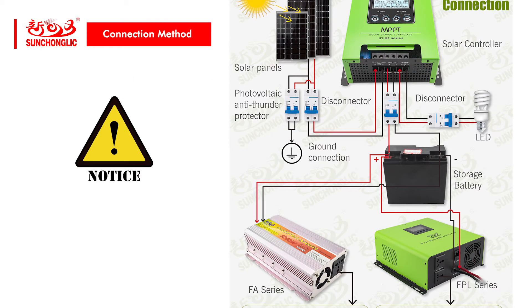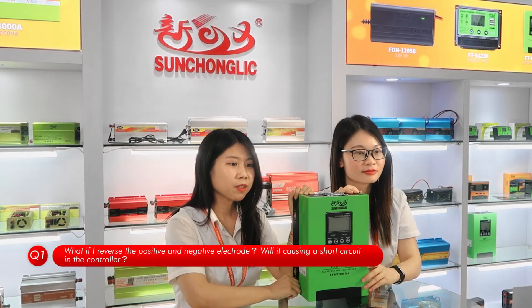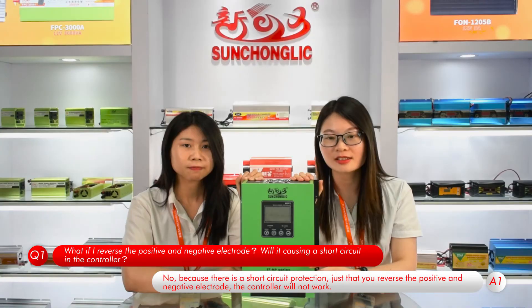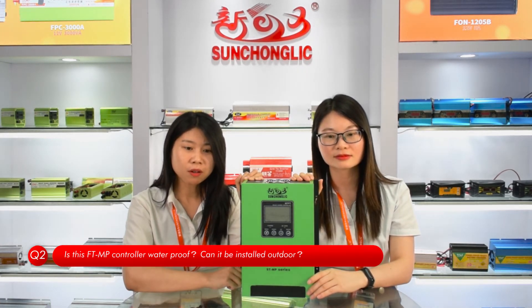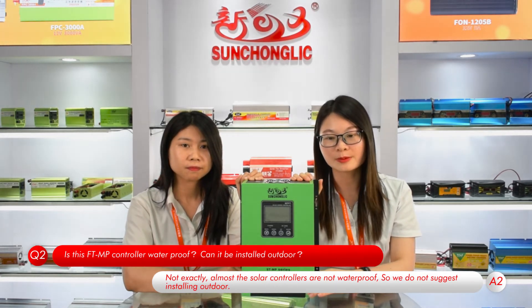Please note that the positive and negative electrodes cannot be reversed. What if I reverse the positive and negative electrode — will it cause a short circuit in the controller? No, because there is a short circuit protection. However, if you reverse the positive and negative electrode, the controller will not work. Is this ST2MP controller waterproof — can it be installed outdoors? Not exactly. Almost all solar controllers are not waterproof, so we don't suggest installing outdoors.